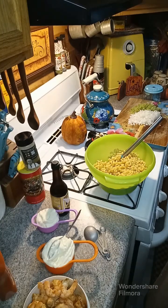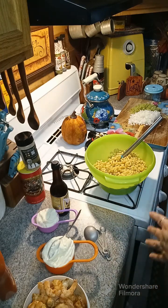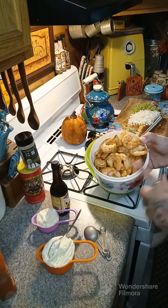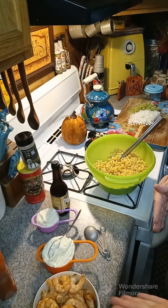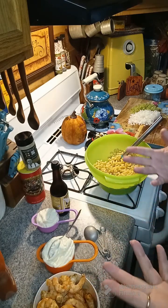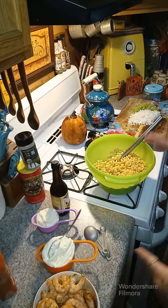Hey y'all, we're gonna go ahead and make some macaroni shrimp salad. At the end of this video I'm gonna show you how I make my shrimp — these are peeled. If you want to know how to do that you can, or you can go to the store and get your shrimp already cooked and already seasoned and you don't have to worry about it.